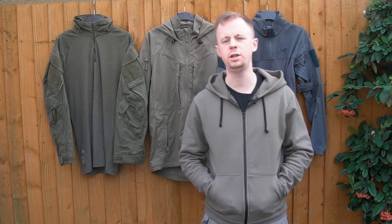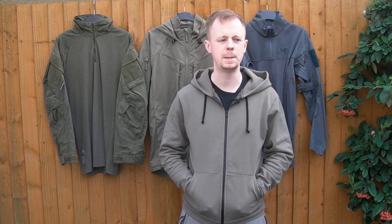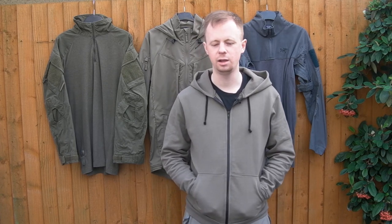Welcome back. As you can see, we've got a very muted colored themed gear video today. Let's take a look at the Milspec Monkey Raw Hoodie. I've actually looked at this in the past — I had one a couple of years back and did a video on it — but the Monkey sent me over a new one in their new MSM Gray colorway.